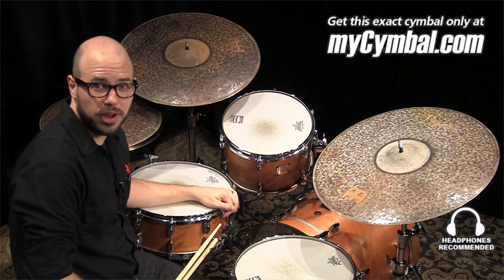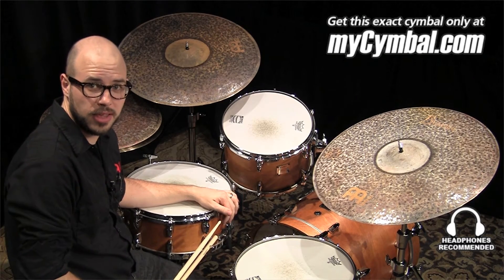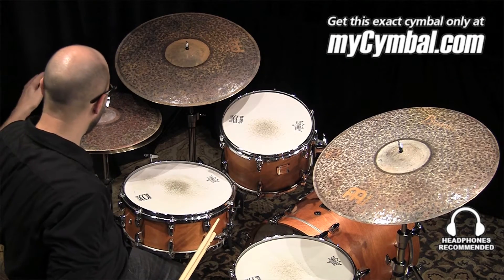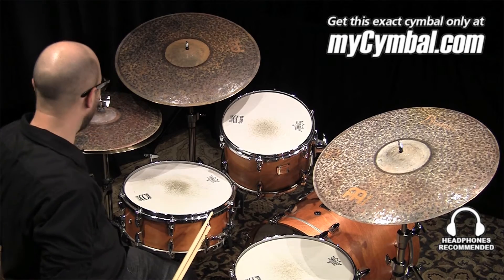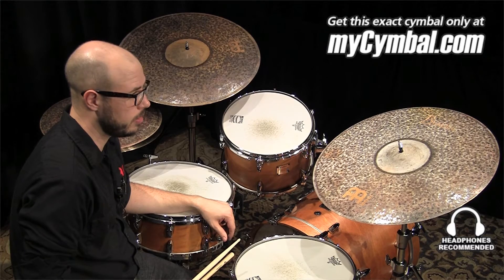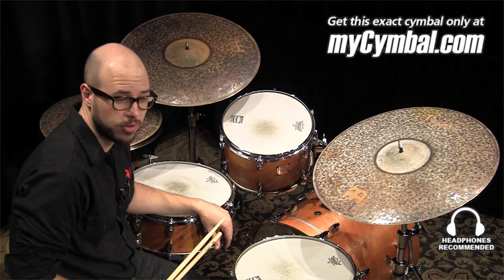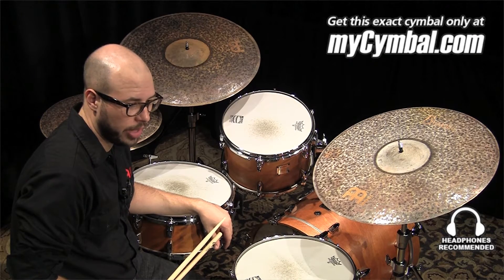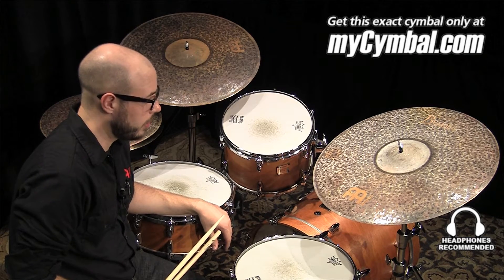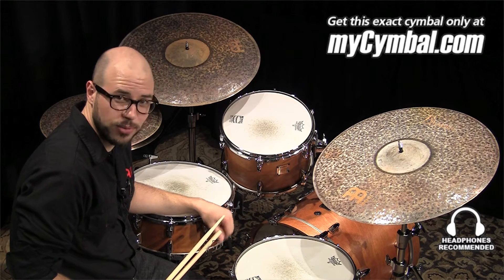Hi, I'm Gabriel Harris from MyNoleCymbals, here at MyCymbal.com today. I'm very excited to have the return of the Byzance 16 inch extra dry thin hats. We did these last year for the Memphis Drum Shop 25th Anniversary, and they were immensely popular — probably more popular than we thought they were going to be. We've had several requests to bring these back, so we did!